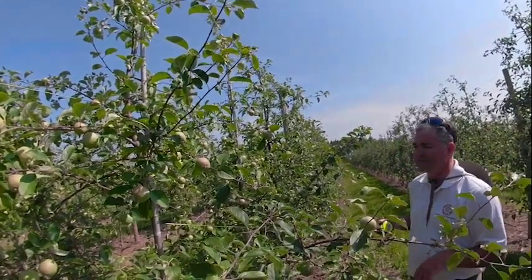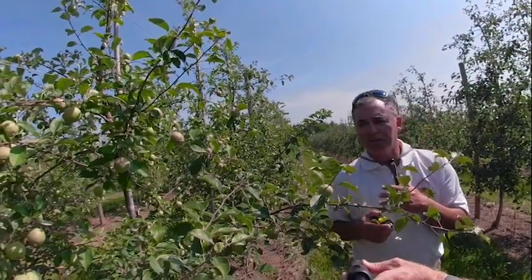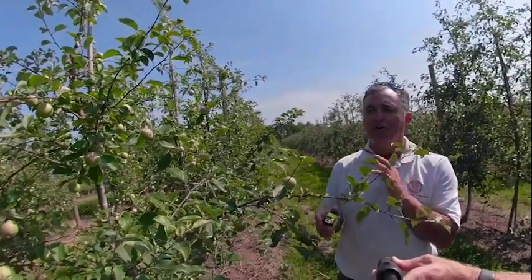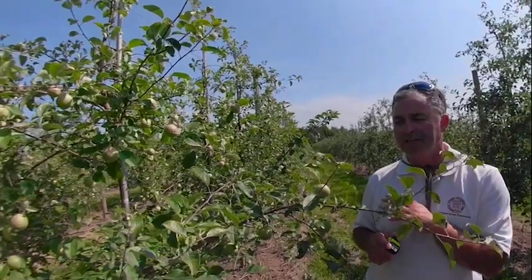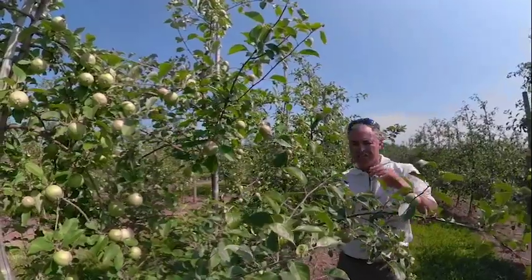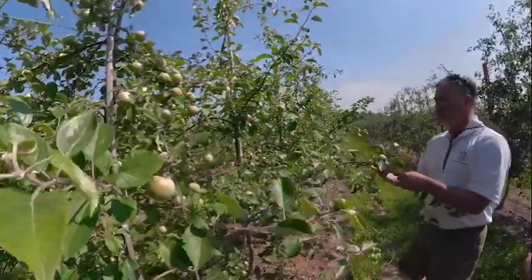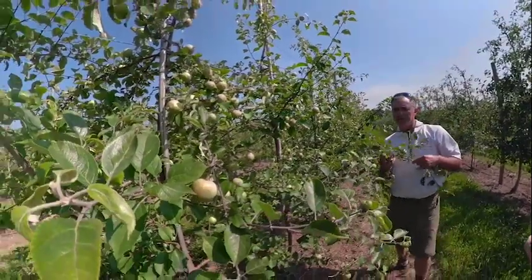These trees were planted in 2016, and they haven't been edged at all — not even in the dormant season, where we try to ask the grower to do a pre-edging. Then later we do a mechanical pruning in the summer.